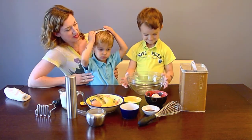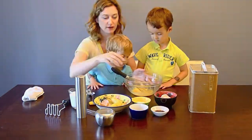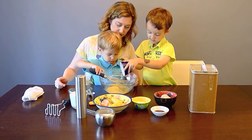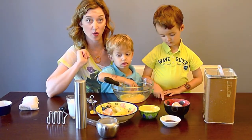Who's going to crack the egg? Crack it in here. Nice one. Who wants to pour the oil in? Dante, whisk it up. So far we have one egg and two tablespoons of canola oil.